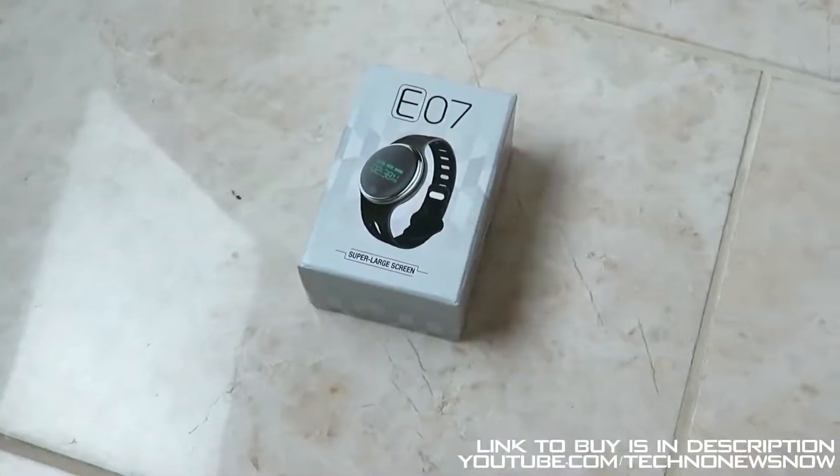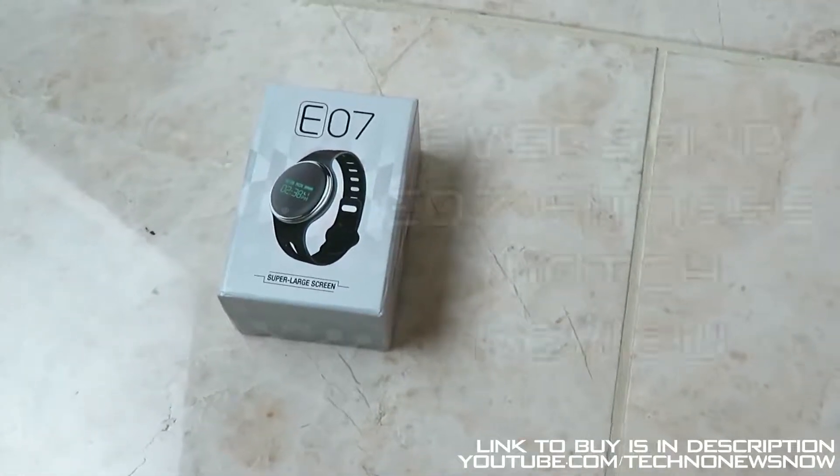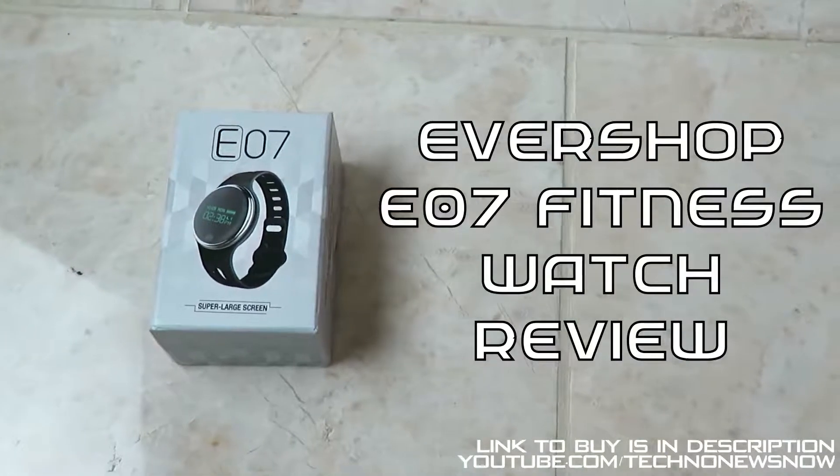Hey guys, this is TNN and today we are going to unbox and review the Evershop E07 fitness smartwatch, or fitness band.